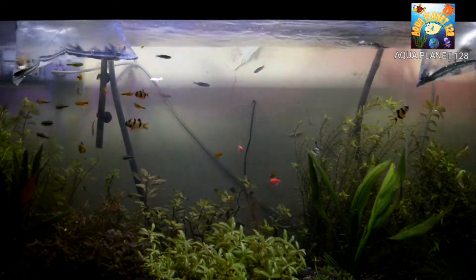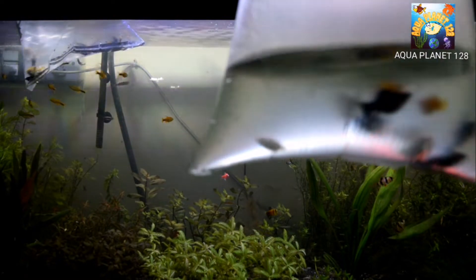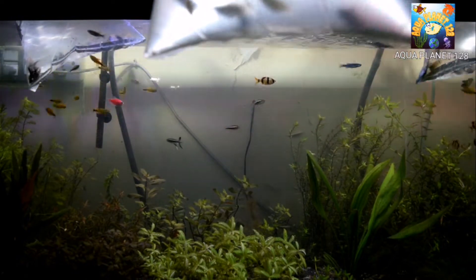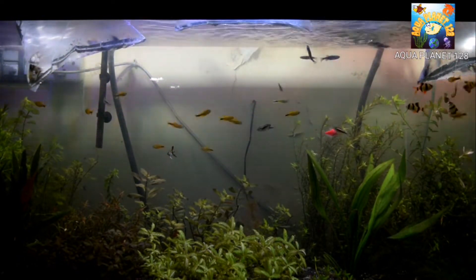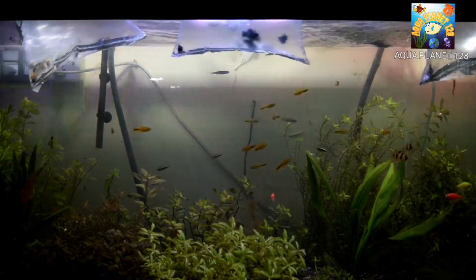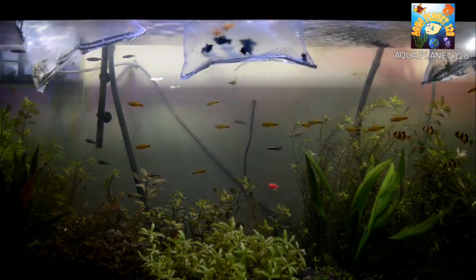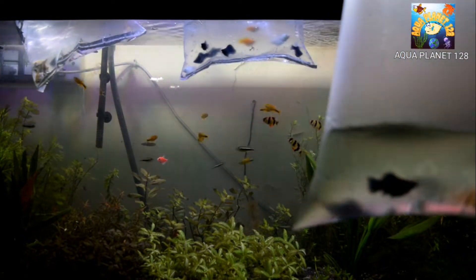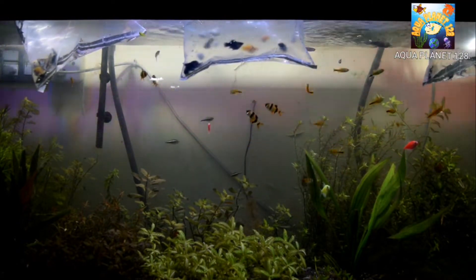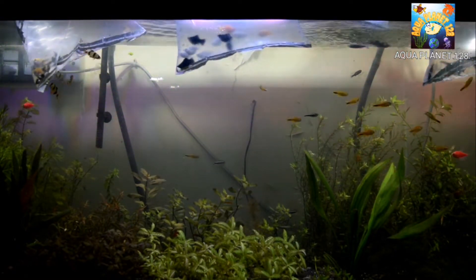I have got two other bags. Here we have the balloon mollies — 12 pieces in the bag — and I'm gonna add these to the tank as well. I have got a mixed breed of balloon mollies: some black, white, and orange pieces. I also have another bag with the same 12 pieces.